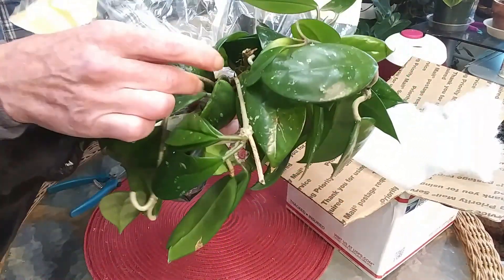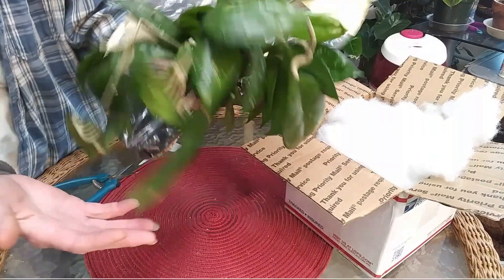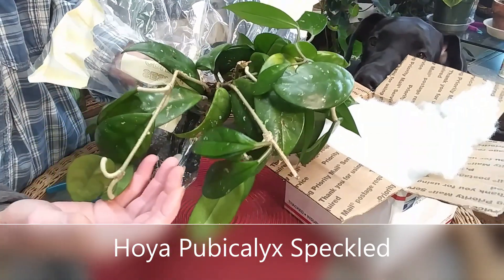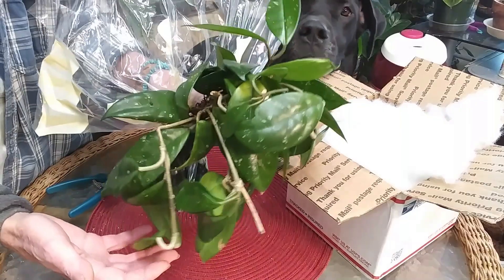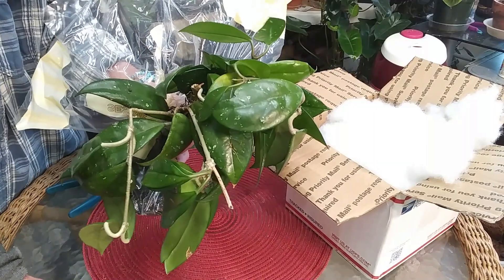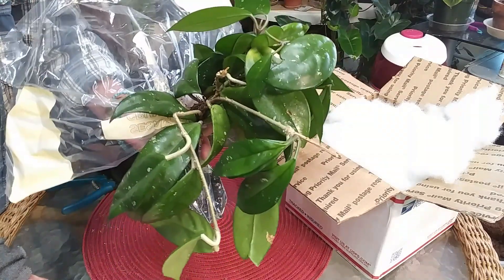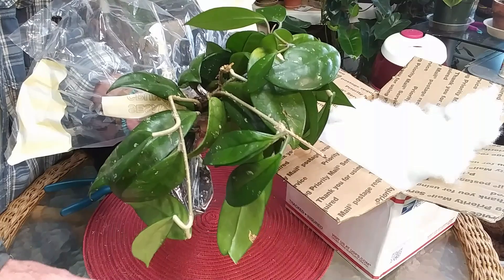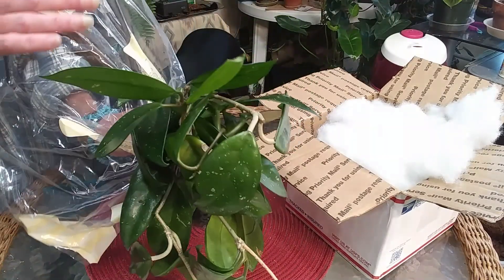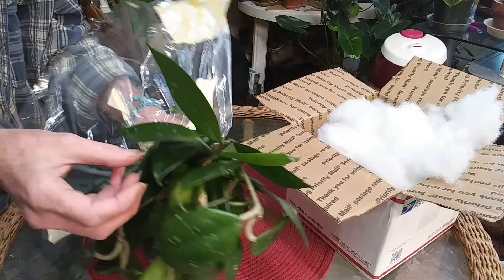This is actually the interesting part of the story. Her and I were talking one night on Instagram, and I said something about a Hoya pubicalyx splash, and she says, 'Oh, I have one of those!' I was like, 'Oh cool,' because I was looking at one on eBay. She has a mother plant that is 25 years old, and this was just some pieces that have broken off over the years through repotting. She started this plant from her mother plant that is 25 years old. Isn't it pretty? It is so pretty!